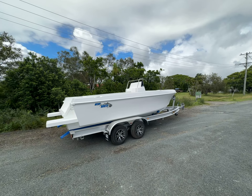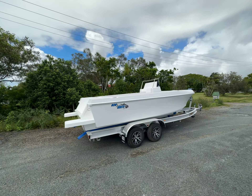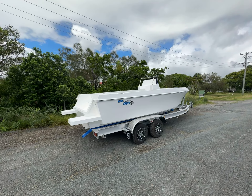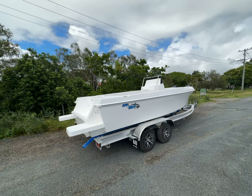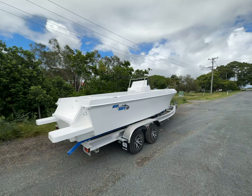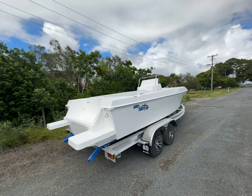Fuel tanks are 190 liters standard and we can go up to 380 liters — two options there, big tank for ultra long range or the smaller tank. With the Suzuki 200 you can cruise at 34 knots and get 1.7 kilometers per liter, so almost a nautical mile per liter. With the Yamaha 200 at 25 knots you can get around the 2 kilometers per liter mark — a nice cruise speed with good efficiency.